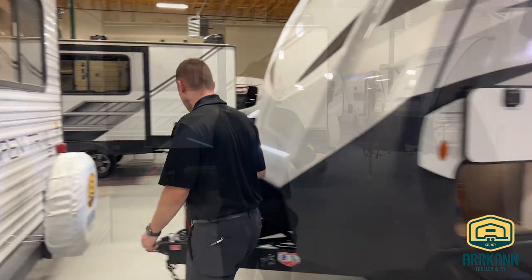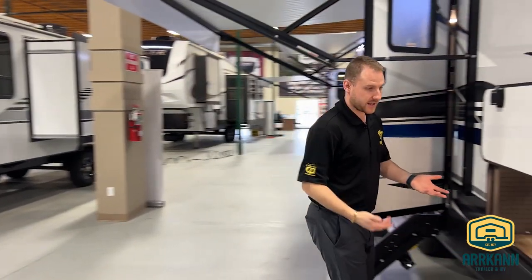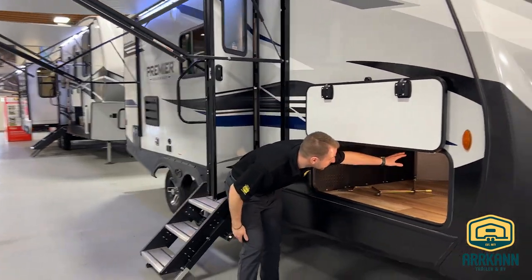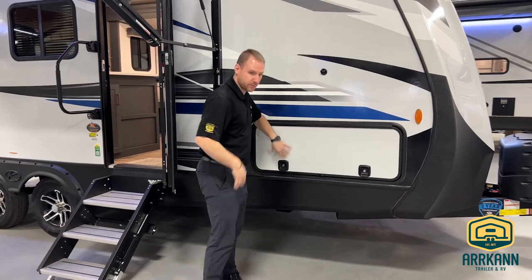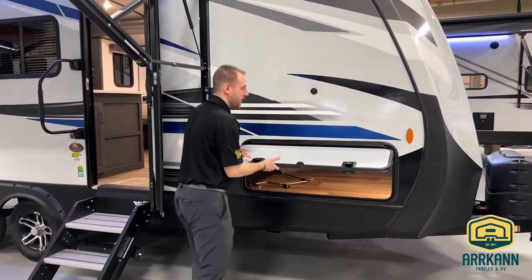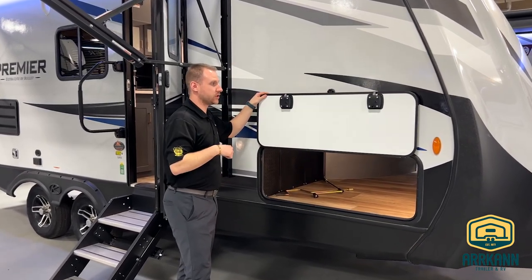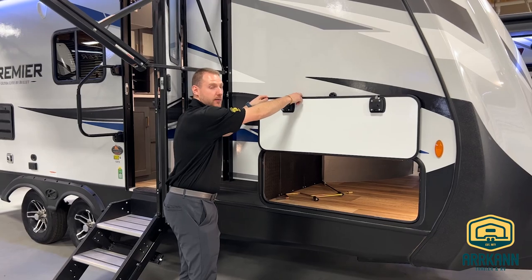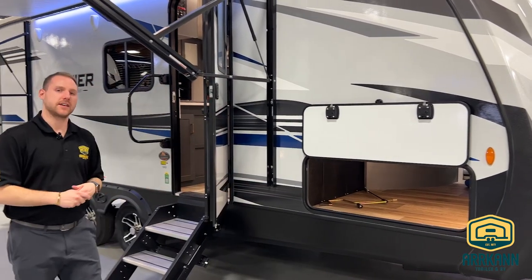As we swing along the front here, you'll notice that the pass-through storage is going to be accessible from both sides — it comes all the way through and it is the slam latch system, so it's just a push down and it's closed. Super easy to access with your clasps there. One extra feature that Bullitt did add is a pin that comes down, so when you have that locked into place it's not going to move. So if that magnet does deteriorate over time, it's not going to have any effect on you.